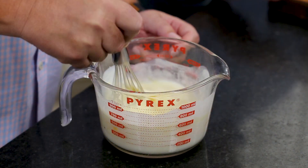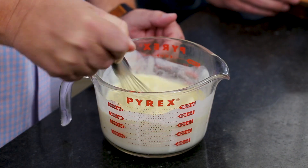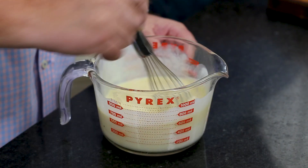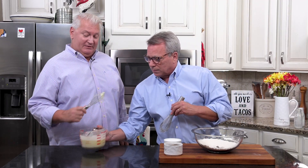We're going to add it over here. Make sure you break up your yolks and get them mixed up. We're going to do this in a couple of stages — add half of it and get it kind of good and incorporated.